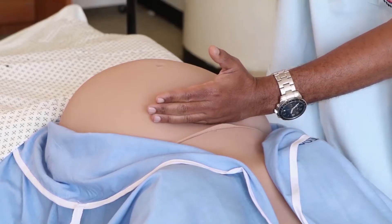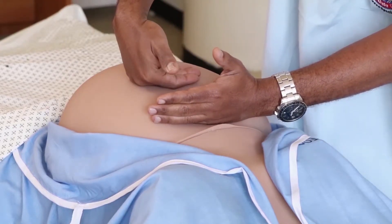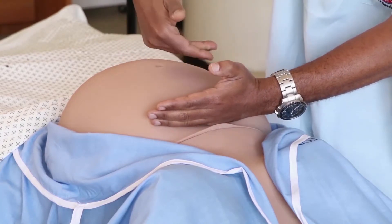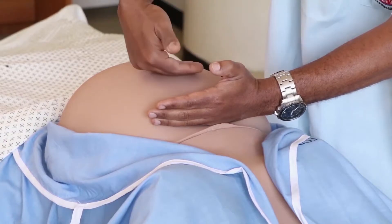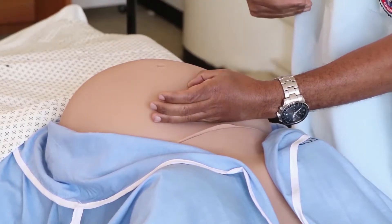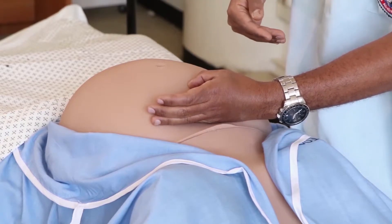The dorsum of the right hand rests on the abdomen above the umbilicus, and the thumb of the left hand — used to mark the level of the fundal height — marks the level of the fundus measured from the umbilicus.